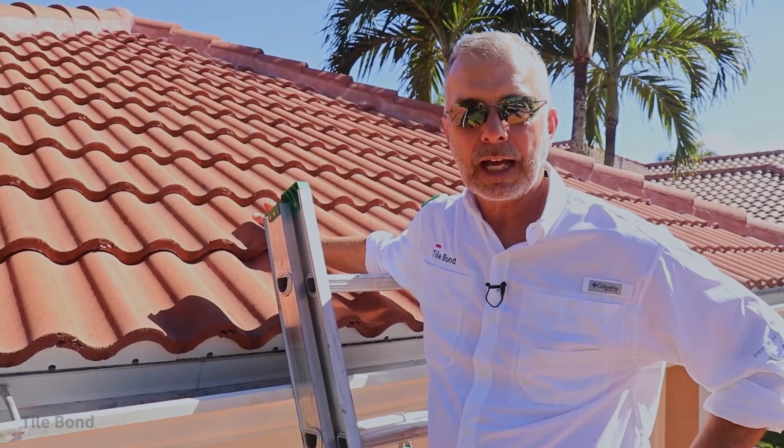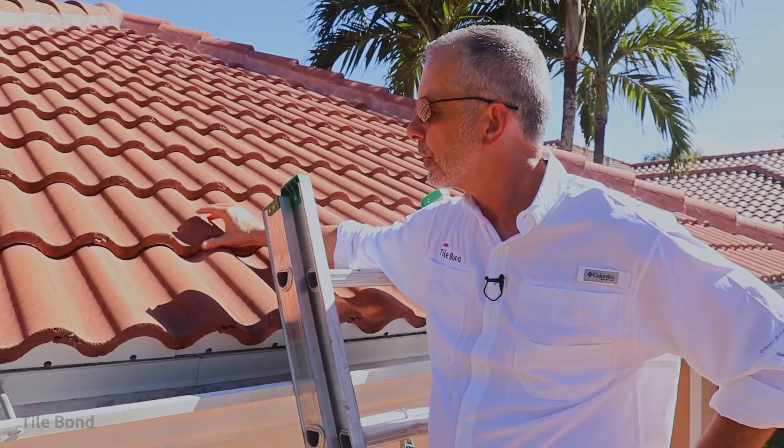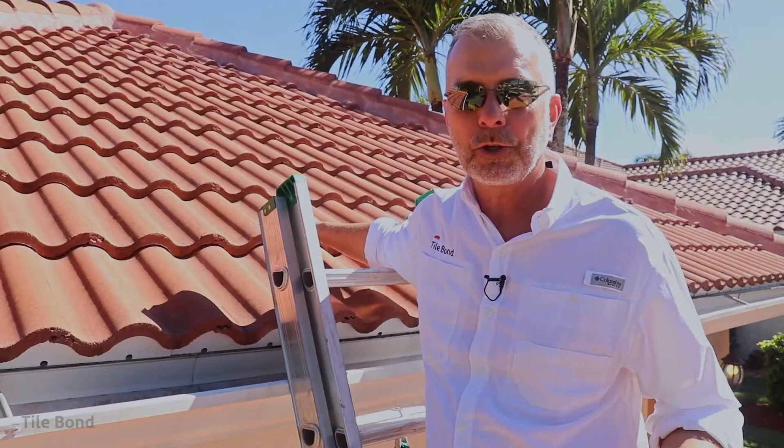So there's basically two ways to put down a tile roof: you can use adhesive or you can use mechanical fasteners or screws. If you use screws, there are two screws in every one of these tiles, which means there are literally hundreds of holes in this brand new roof. Why do you want to put holes in your brand new roof?